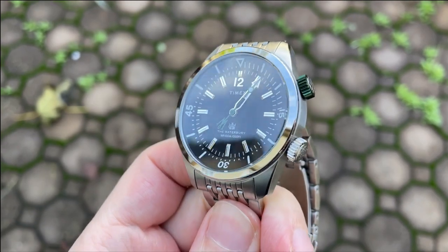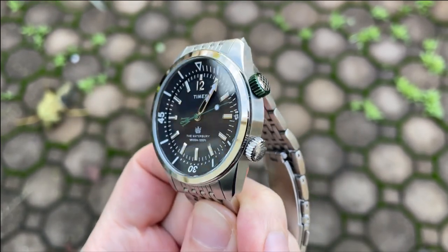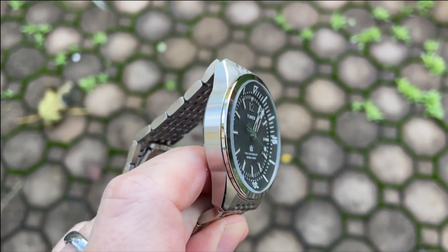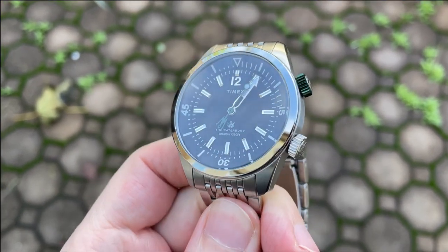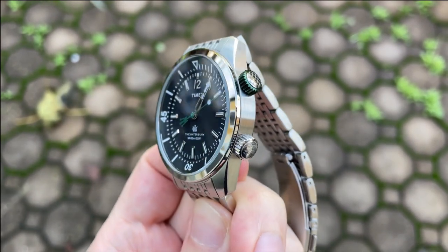For pros: first, I love seeing 100 meters of water resistance with both crowns screwed down — you can get adventurous with this watch without worrying about water. Second, the inner rotating bezel is really well executed and turns with satisfying clicks in both directions, which is especially impressive at this price point. Third, I love that they used green for the upper crown and second hand, adding a splash of color. Last, I found the bracelet was good for the price, assuming you can find the right size.